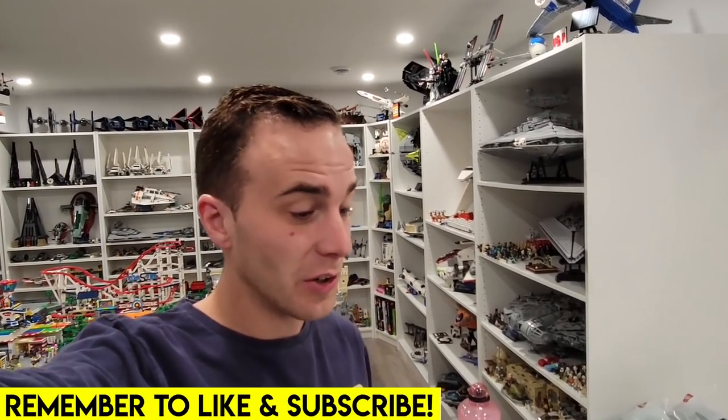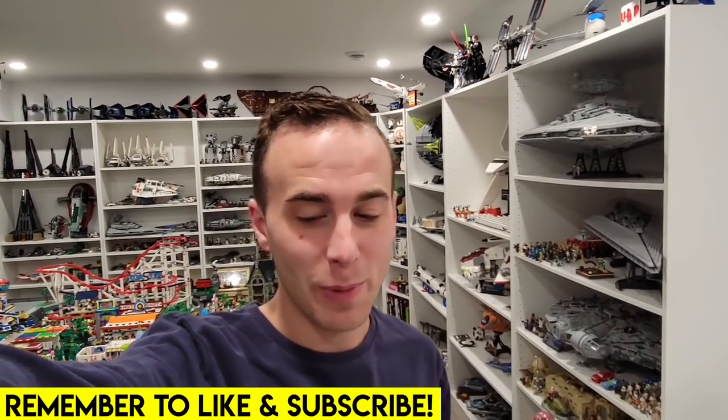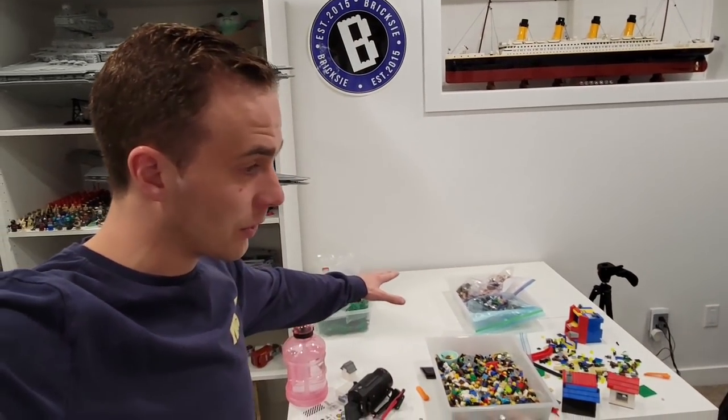Welcome back everybody, Jordan here. Couldn't sleep this morning, up at 5 a.m. and decided today is the day we clean up the entire Lego room. It's actually not too bad, but we've got to clean up some stuff on the table and put some new table legs on those tables.